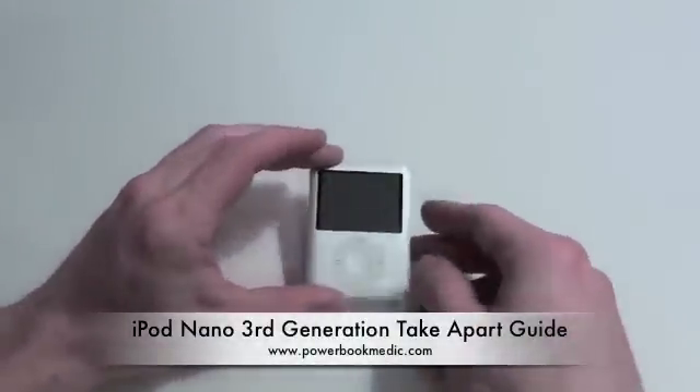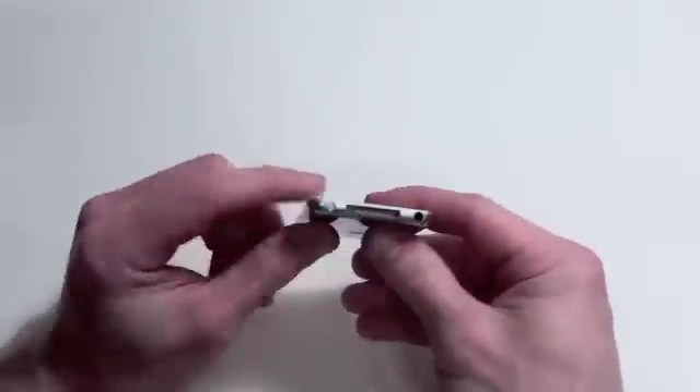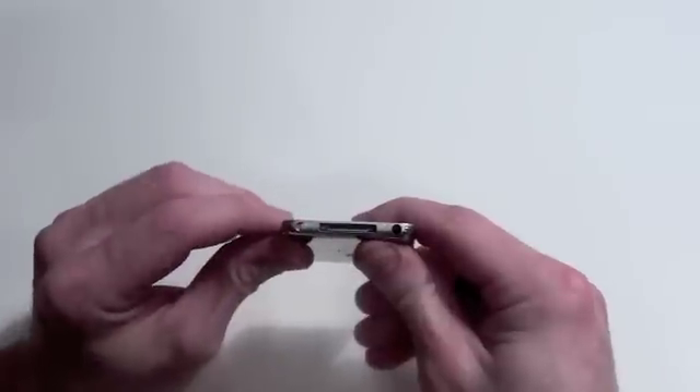Welcome to the iPod Nano third-generation take-apart guide. The iPod's model number is located on the back, which is A1236. The hold button is located on the bottom, next to the dock connector, as well as the headphone jack.